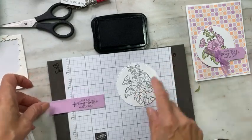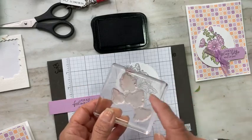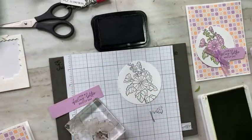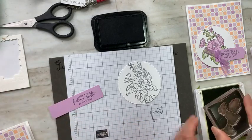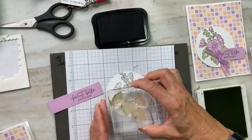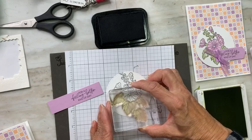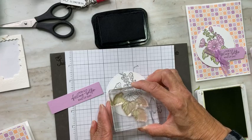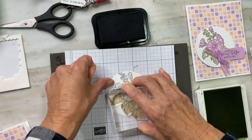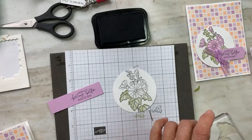Now I'll bring in my ink to color the hollyhocks. Starting with the leaves — the second step stamp is the whole cluster of leaves — and I'm using Pear Pizzazz. I ink up and tap tap again. The cool thing is you can see right through for placement. It doesn't have to be precise because this is like a watercolored effect — a distinctive stamp where you can see some texture in the image just from the ink. Look at that — so easy, no blending needed, no watercolor brushes.